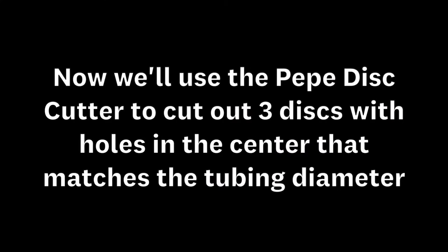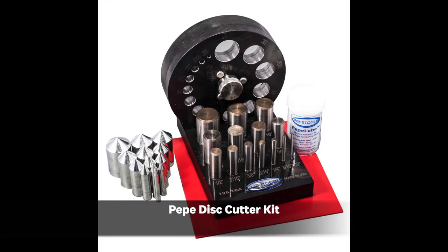Now we're going to use a disc cutter to cut out the inner hole. You can use any disc cutter. I like the Pepe disc cutter because it has everything that you need to cut out a disc with a perfectly centered inner hole.